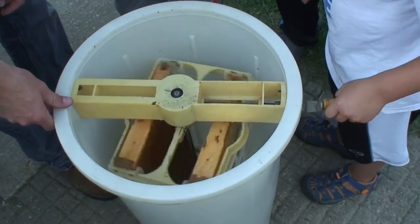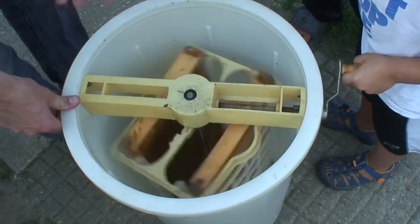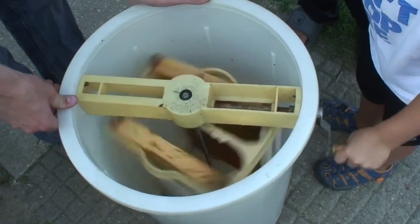Then when you spin it, the honey will fly out and land against the wall of this extractor.